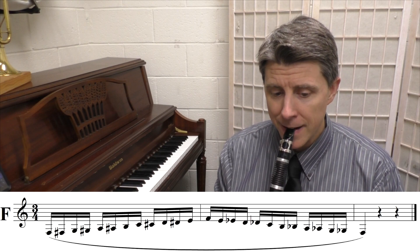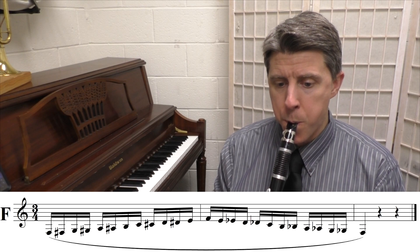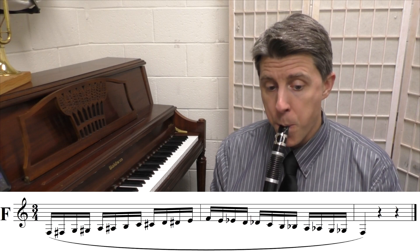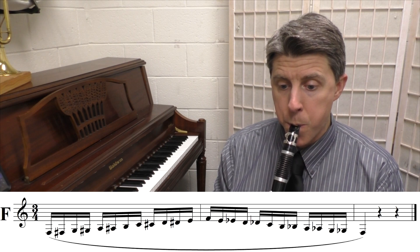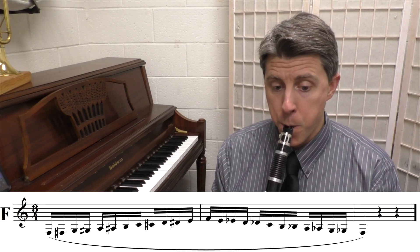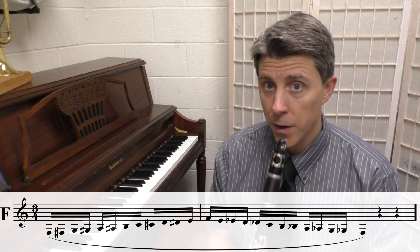The low F chromatic scale is played four times through at 50 beats per minute.